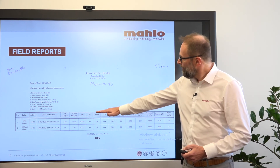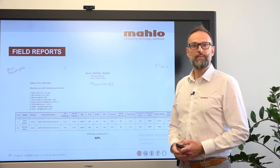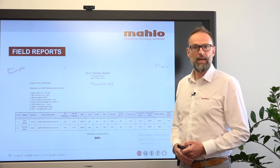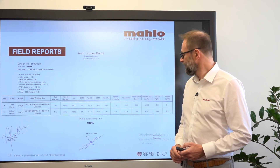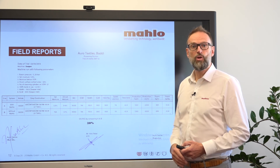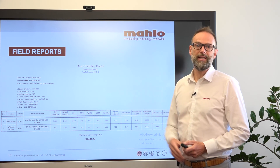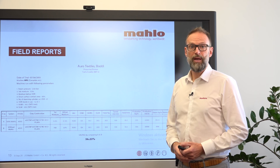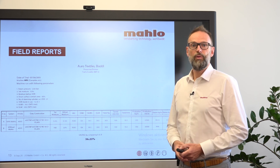We also have some examples about the savings you can achieve. Here we have a comparison between the amount of steam used before and after we implemented Atmoset at a certain customer. At one mercerizing unit we saved 22 percent of steam, at another mercerizer 25 percent, and another installation at a processing unit achieved 20 percent — but it can also go up to 36 percent in steam savings. And once again, while 36 percent is already a very high figure, the main saving will be done by reducing your claims, reducing your reprocess, and increasing your right-first-time rate.